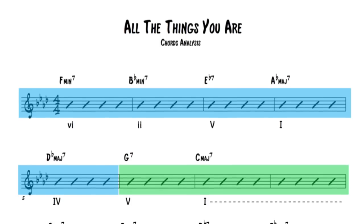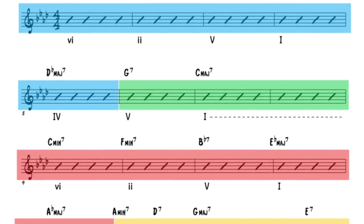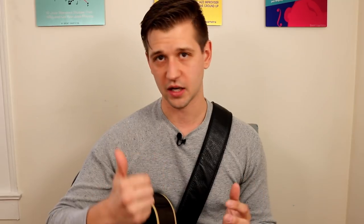To demonstrate this exercise, I'm going to use the jazz standard "All the Things You Are" and use Band in a Box to provide some harmonic context. I'll link that above and also put it in the description below if you're interested in that software.